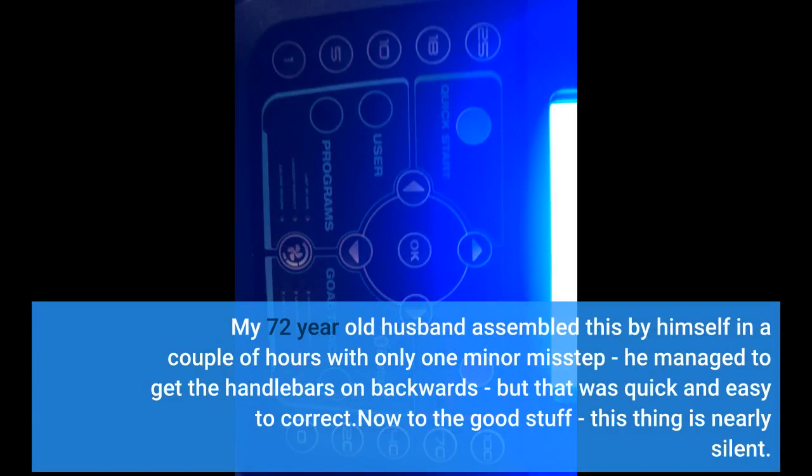My 72-year-old husband assembled this by himself in a couple of hours with only one minor misstep — he managed to get the handlebars on backwards, but that was quick and easy to correct. Now to the good stuff: this thing is nearly silent. I can watch TV while using it without having to crank the volume up.